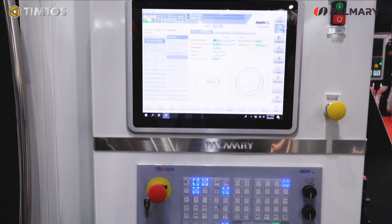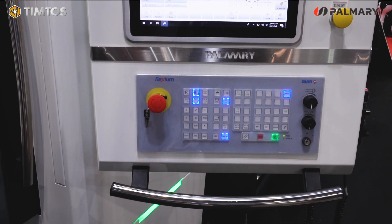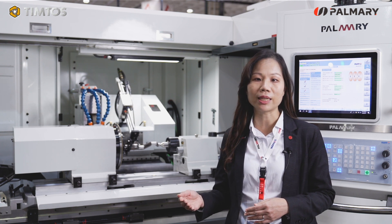The advantages include the new CNC controller, which has a built-in program for different shapes of workpiece. The quick program setting process will help to improve the working efficiency.